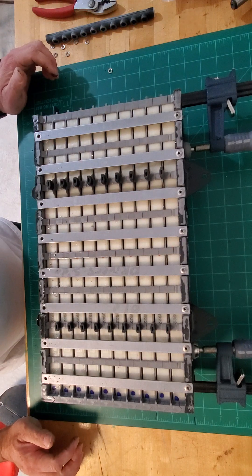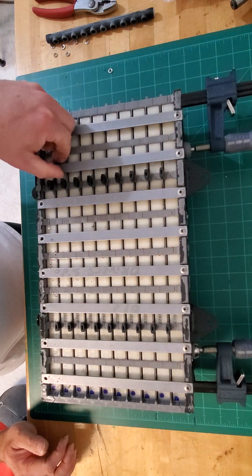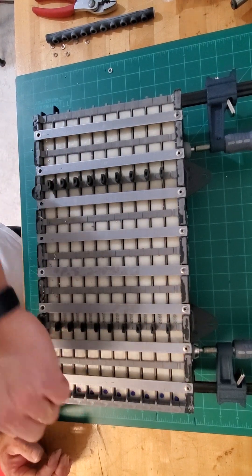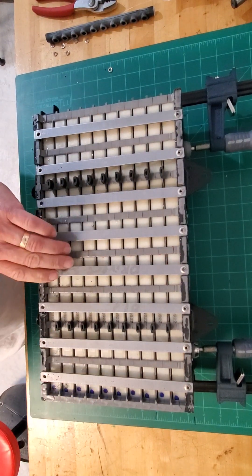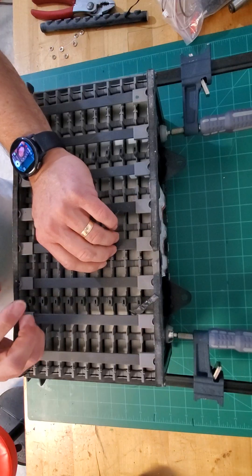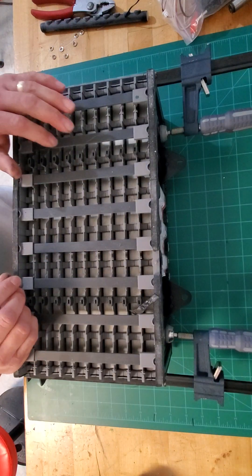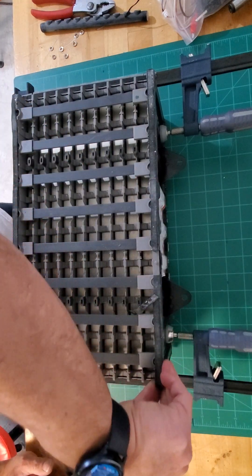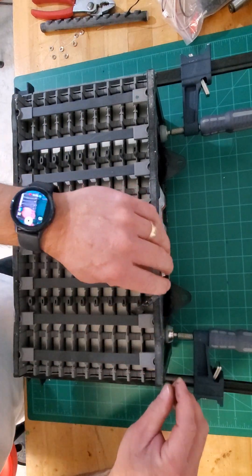When you get done with one side and all rivets have been removed, go ahead and flip it to the other side and do the same thing — remove your weather stripping.